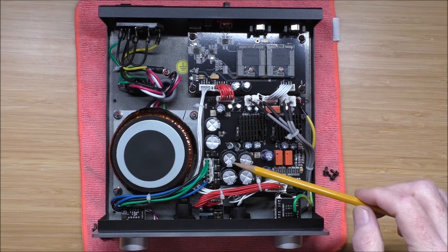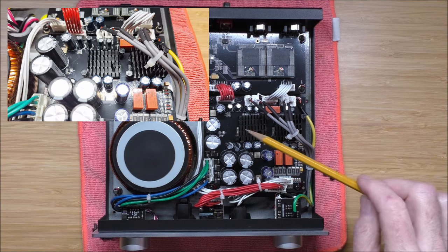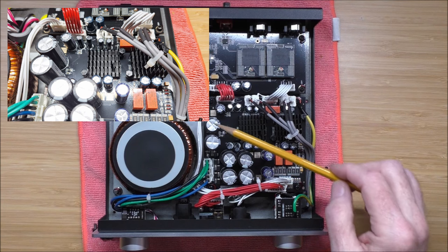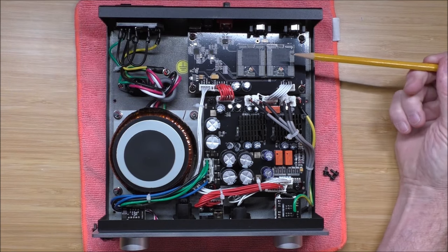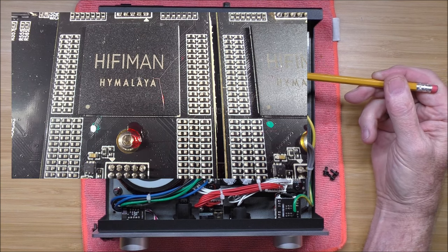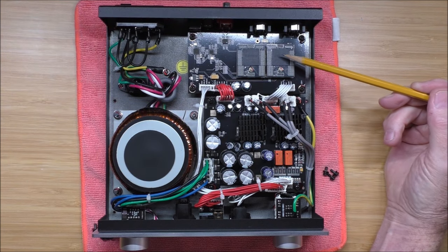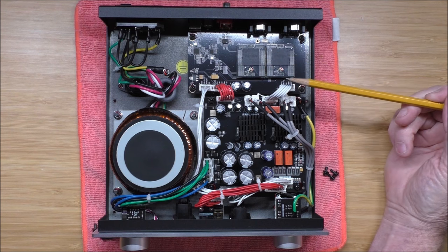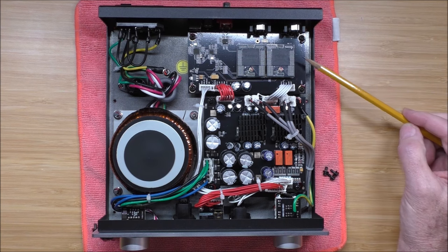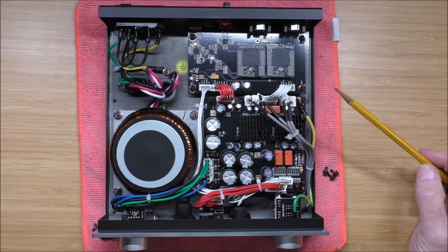Here we are looking at the inside of the EF400 from HiFi Man. Very large toroidal power supply, all wound with oxygen-free copper. This is the output stage here — underneath these heat sinks live the output devices. It is a Class AB amp, good for 4.4 watts according to specifications, and about 30,000 microfarads worth of capacitance. Here are the actual Himalaya ladder DAC chip arrangements — I'll insert some close-ups so you can see all the resistors. There is an FPGA controlling this. It does sound really, really good, and it's unique that at a $400 price point you're getting a full-on ladder DAC. Let's button this up and go back to the studio to talk about how it sounds.